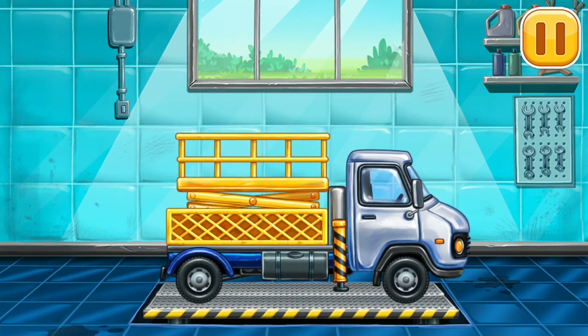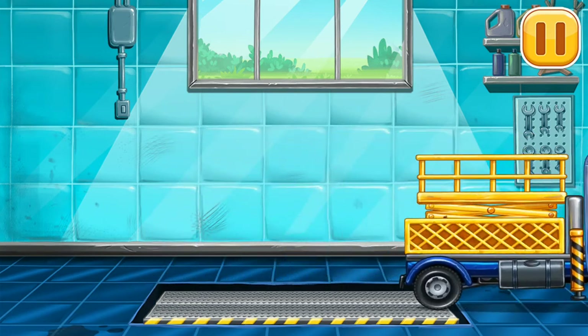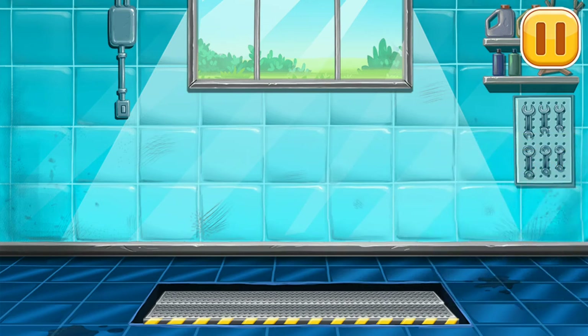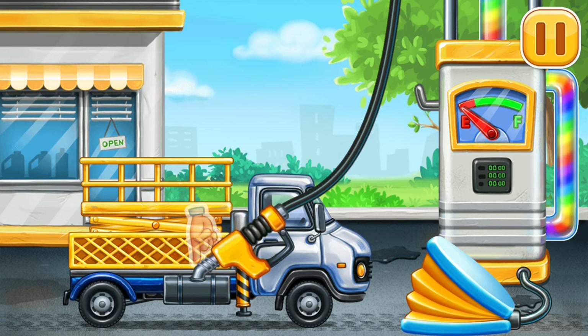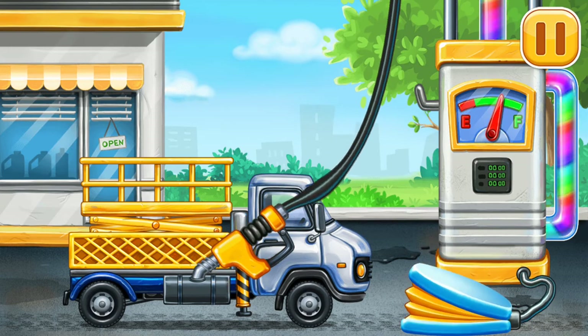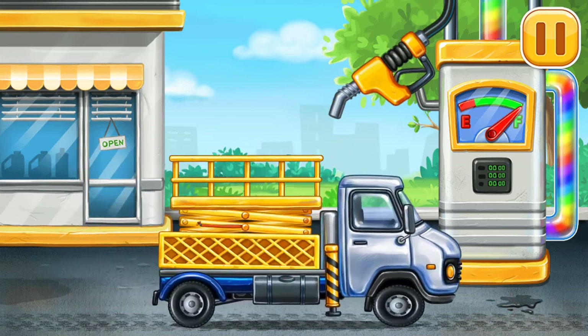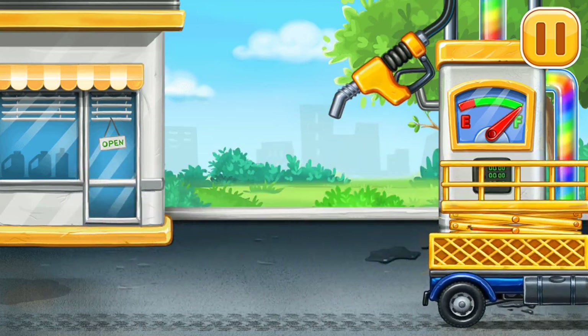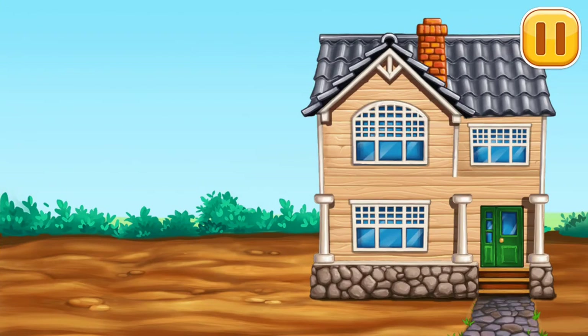Amazing! Filling, bucket lift, pump. Ready.